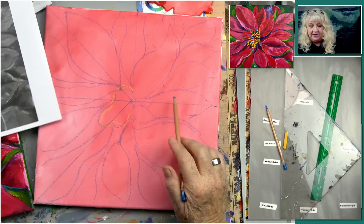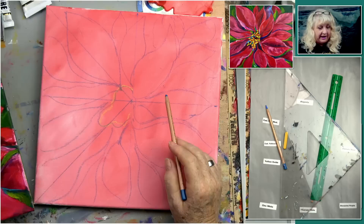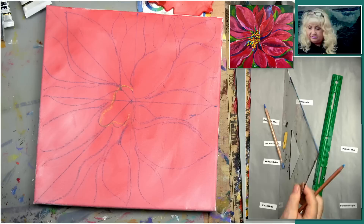You need an underpainting even if you just did it light gray — you just need something. I like the reflective quality of the red when I'm painting over red. That being said, we're going to put our paints out and put our triangle away now.